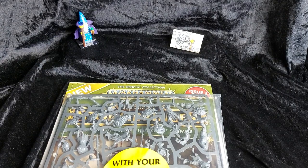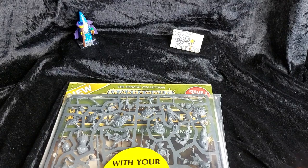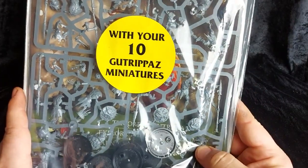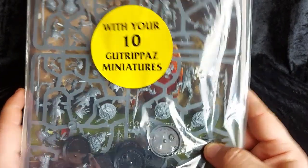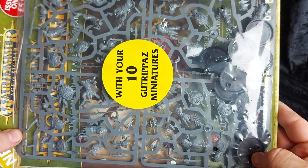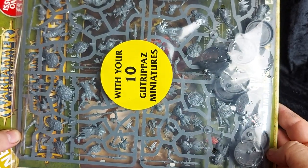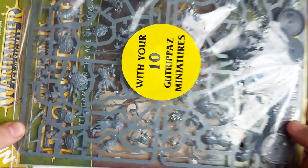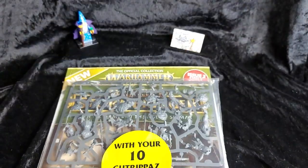Today we are taking a look at issue 2 of Warhammer Age of Sigmar Stormbringer, and as the big label says, this brings us 10 Gut Rippers — the brand new basic troopers for your Kruleboyz, and the Cruel Boys in specific. We'll take a look at these in a minute.